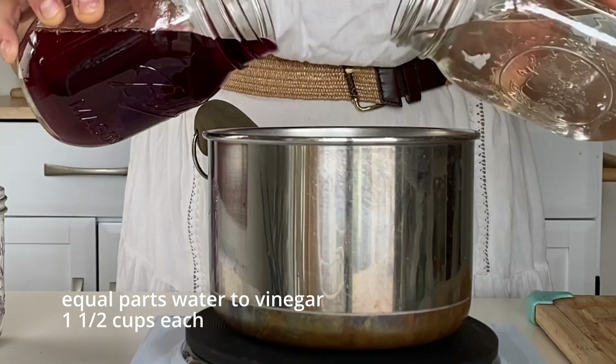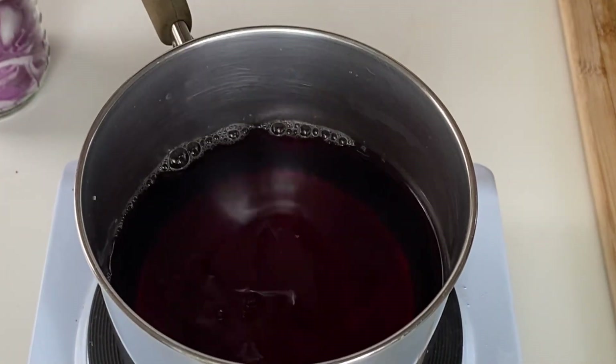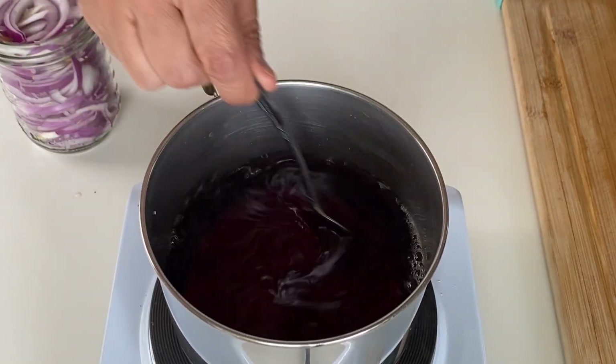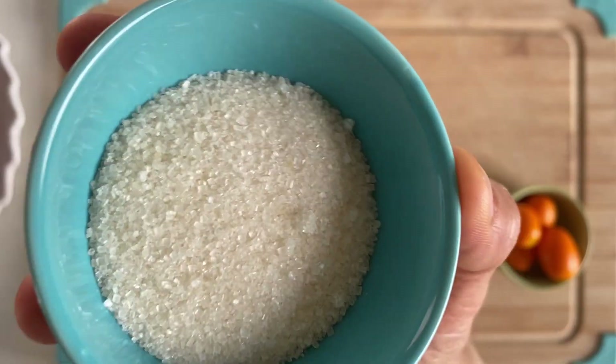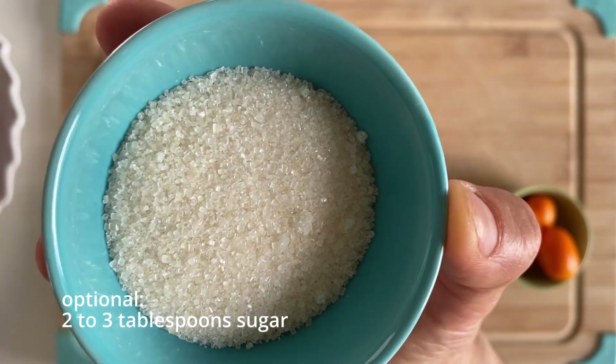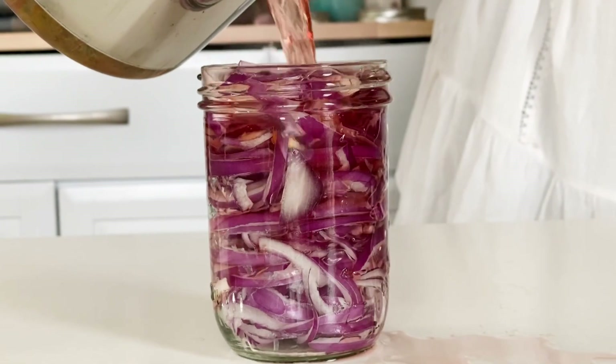Combine the water and vinegar — I use one and a half cups each — in a saucepan and heat to a low simmer. Stir in the salt, about one tablespoon, and sugar, two to three tablespoons if you're adding that. Then pour the brine over the onion slices in your jars.